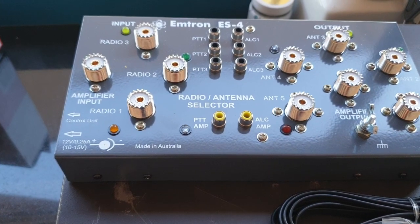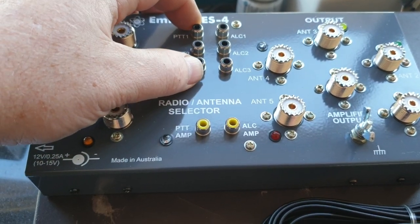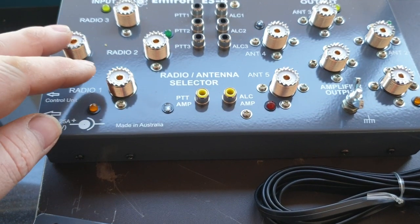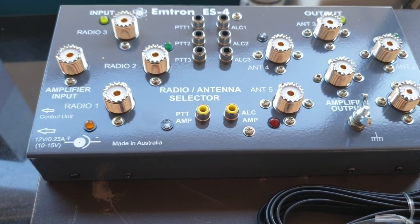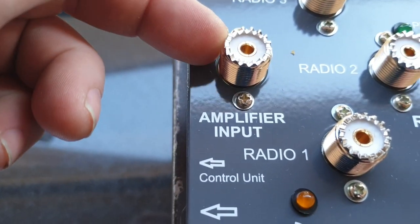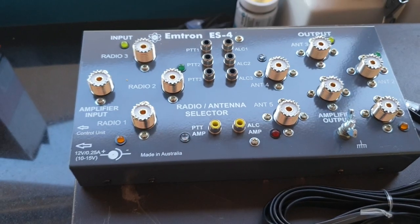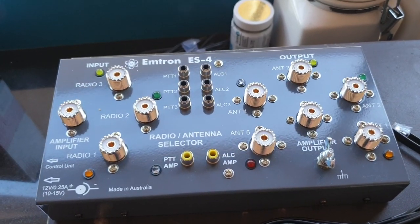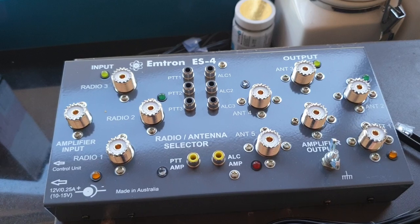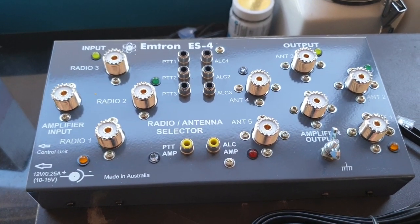So basically the amp feeds into here, your connections for your radios feed in here, and you've got the amplifier input over here as well. You'll be putting your input lead over here and your output over here. It's a very modern way of being able to run an excessive amount of antennas with an excessive amount of watts off an excessive amount of radios.